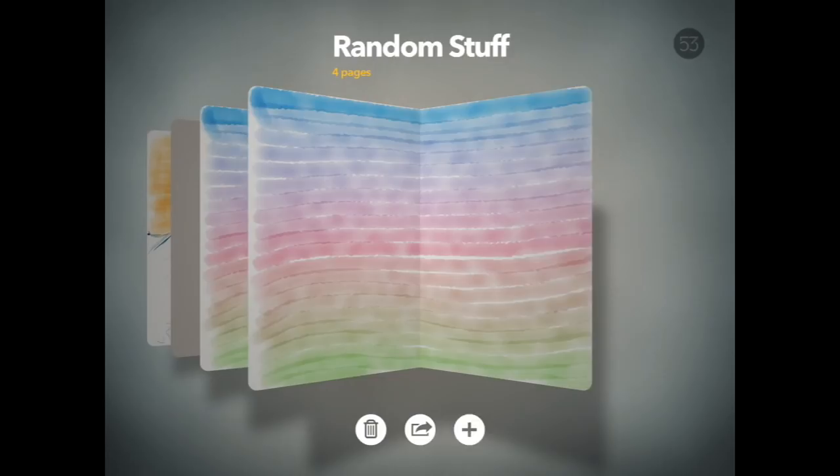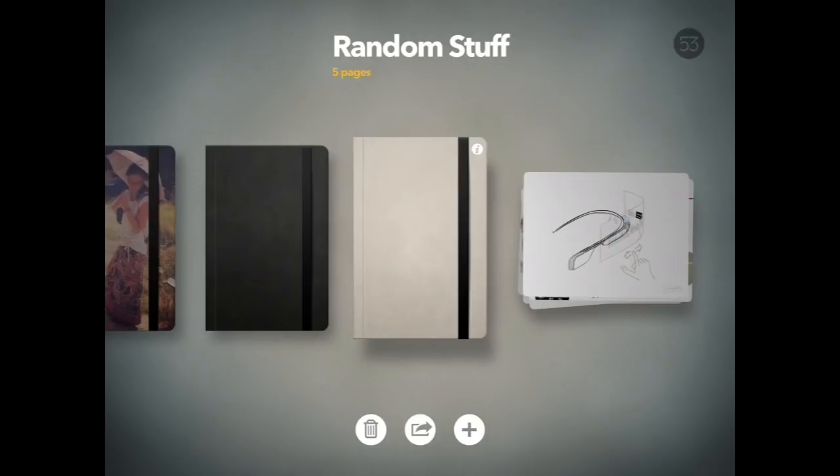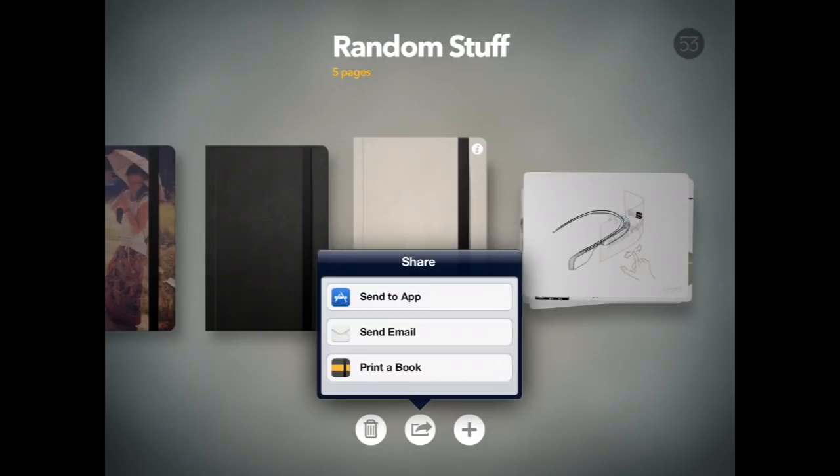If you want to organize a book with all your favorite artwork and print it, you can do that as well. Press the option to customize the book, and you can send the whole book and its contents in an email, or press 'print a book' and you'll go to the website where you can upload that book and order it for $40. That's a nice little option for this app.